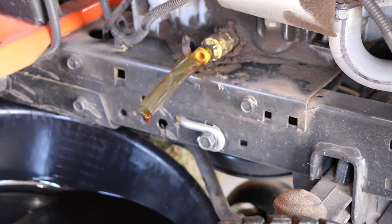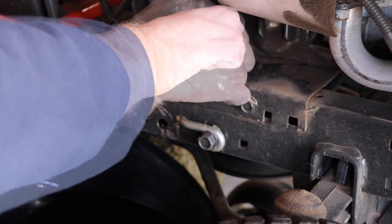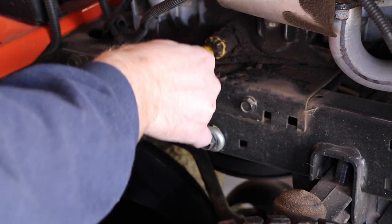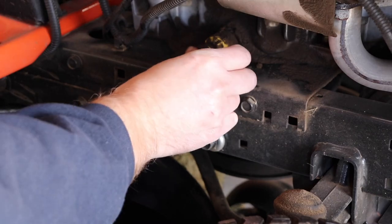Once it's done draining, you pop this in and turn it clockwise, pull the hose off, and close the cap.